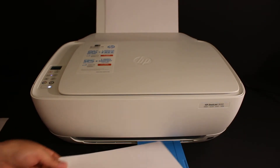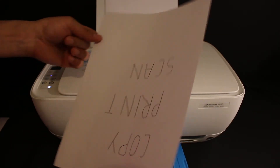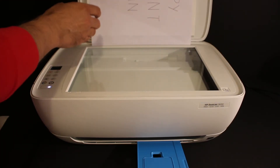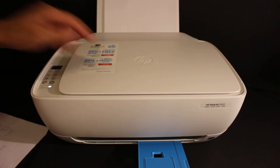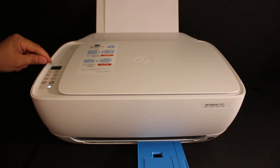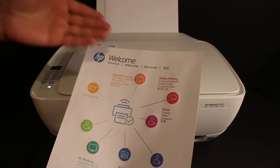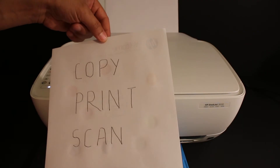Here we can see one side has been copied. Now to do the copy for the other side, turn the page around and insert it again at the paper input tray. Open the top scanner lid and place the second page facing downwards on the right-hand side corner. This time I'm going to do the color copy. Once you click the copy button you can also see the reading on the main screen. That's the one side of the page and that's the second side — this way we can do a copy on both sides of a single page.